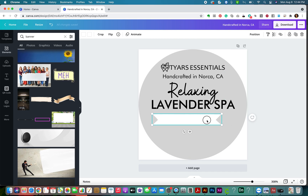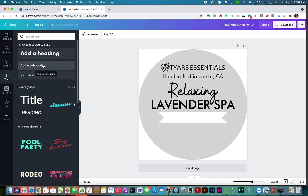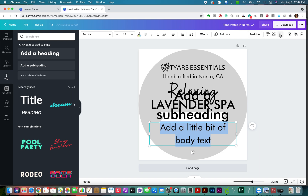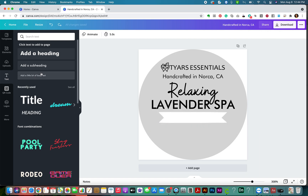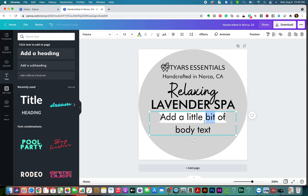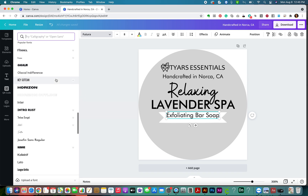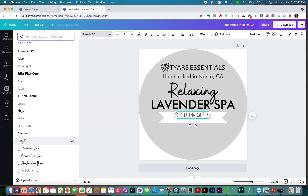I'm going to center the element and then add some more text inside it - like a subheading. I'm going to give it a description of what my product is. I'm going to say 'Exfoliating bar soap.' I'm choosing a fun font for this, almost like a handwritten farmers-market type of font. This one's good, I like this one.